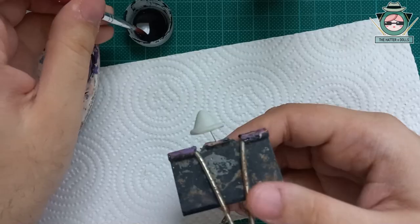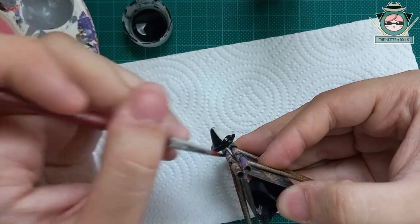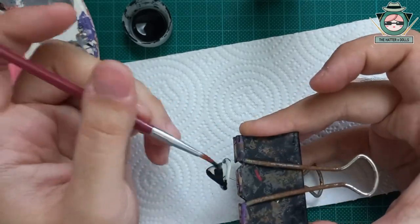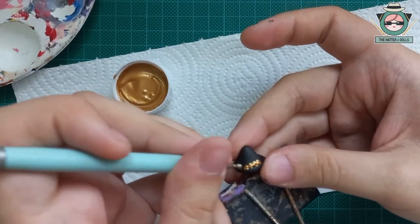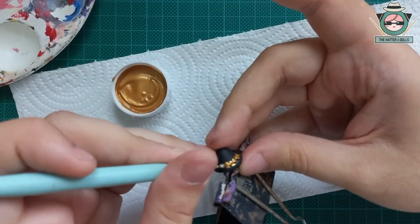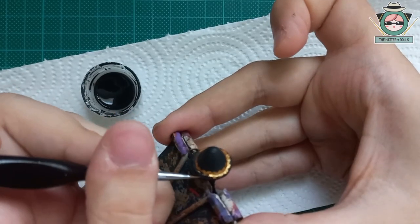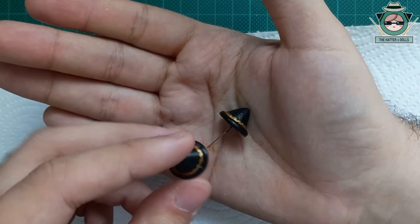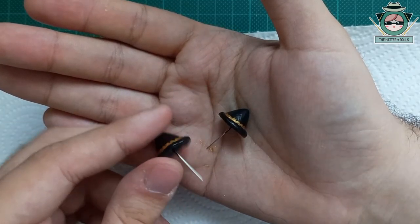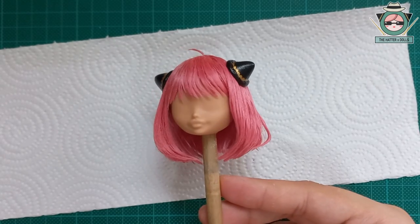Once the accessories are made, I begin to paint them with several layers of black paint. And then make the decoration with gold paint. With a fine brush I covered my mistake with more black. And this is the result — each one looks so good even after varnishing. This is how they would look on the doll's head along with the hair, and it was definitely what I wanted.